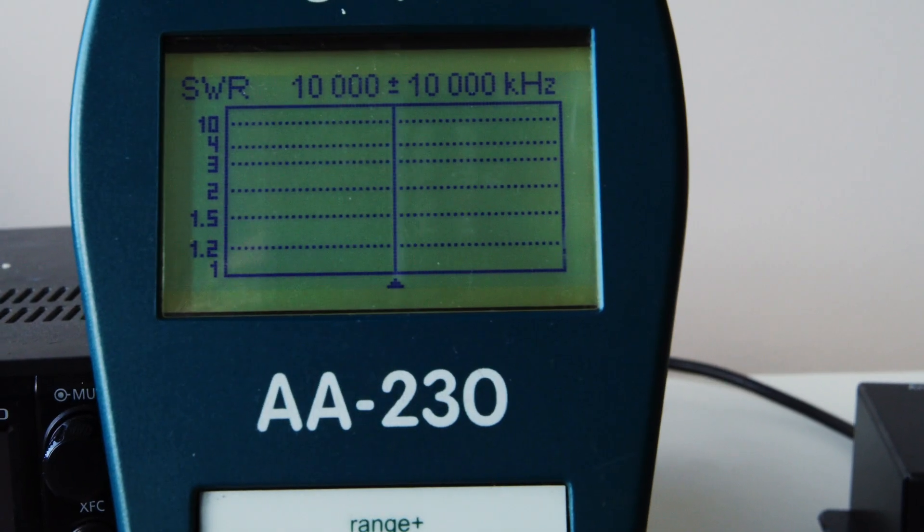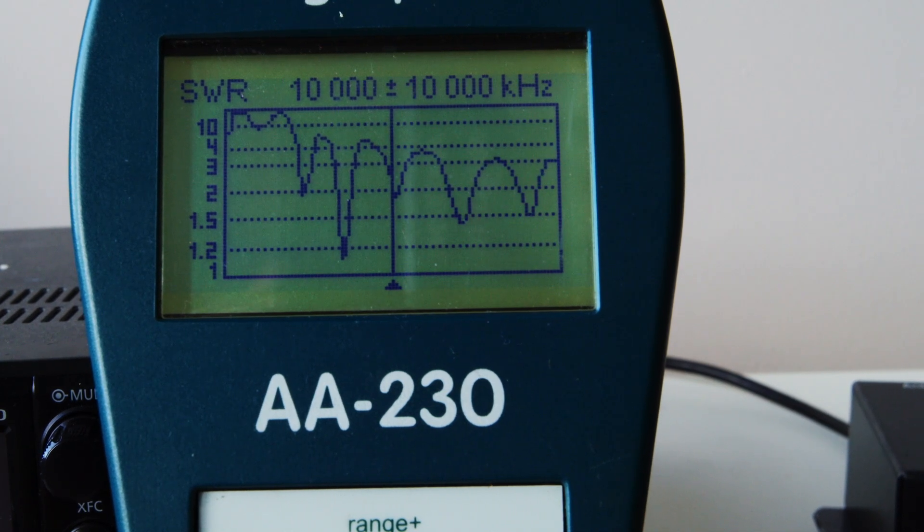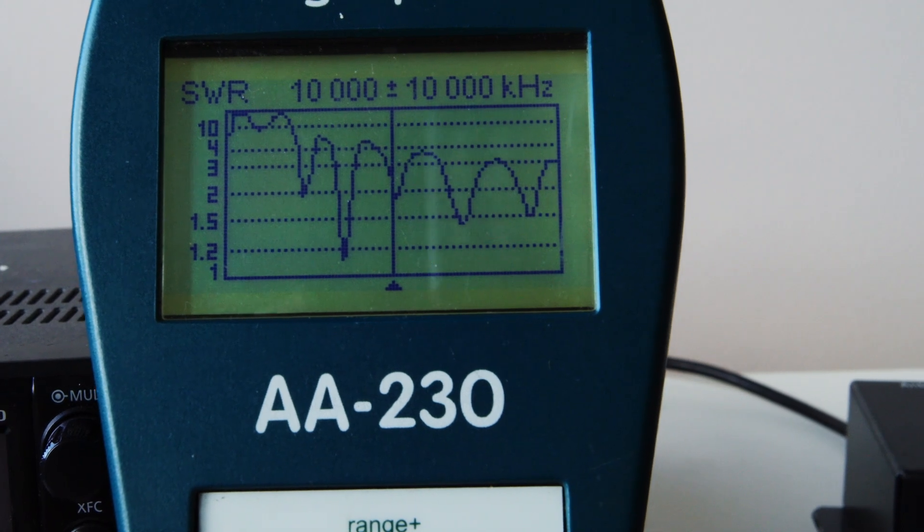If you connect an antenna analyzer to a doublet with a reasonably long length of ladder line, you'll find you get multiple resonances. When I say resonances, I'm not talking about 1.2 or 1.3 to 1 — I'm talking about 1.5 to 1, 4 to 1, 5 to 1. You get these troughs, which is not surprising really.